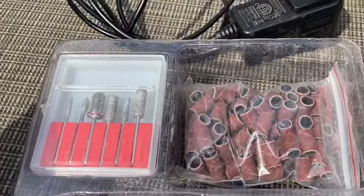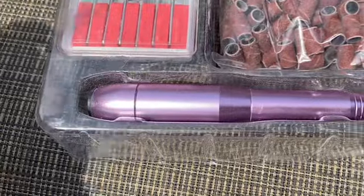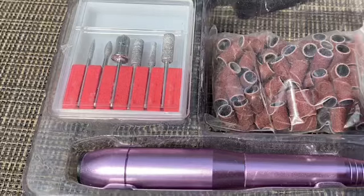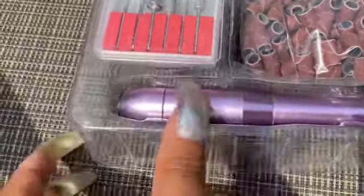So this is what the drill looks like — this is pretty much how it came. The charger was included in the package as well. One of the things that really attracted me to this drill was the color. It's kind of a purplish color; I thought it was going to be pink. I decided to film this video outside on my back porch so you can see the true color of the drill. I'm working with one hand holding the camera, using my other hand to show you what the drill looks like up close. It does say Melody Susie on it.